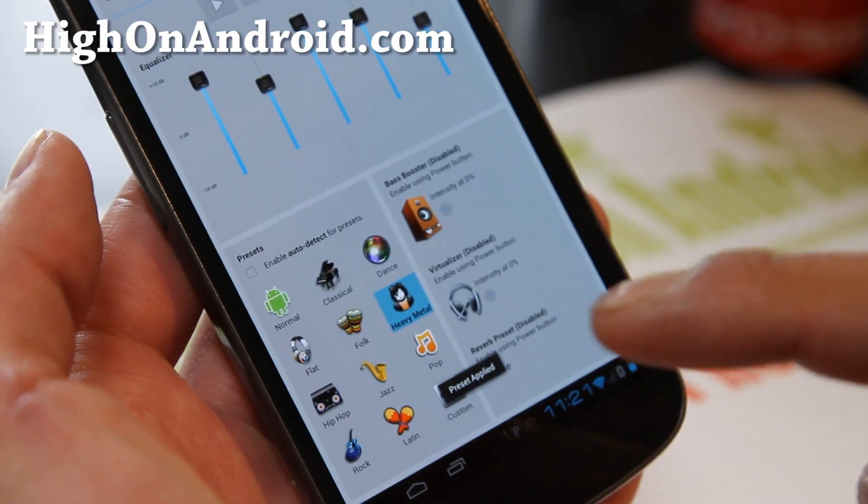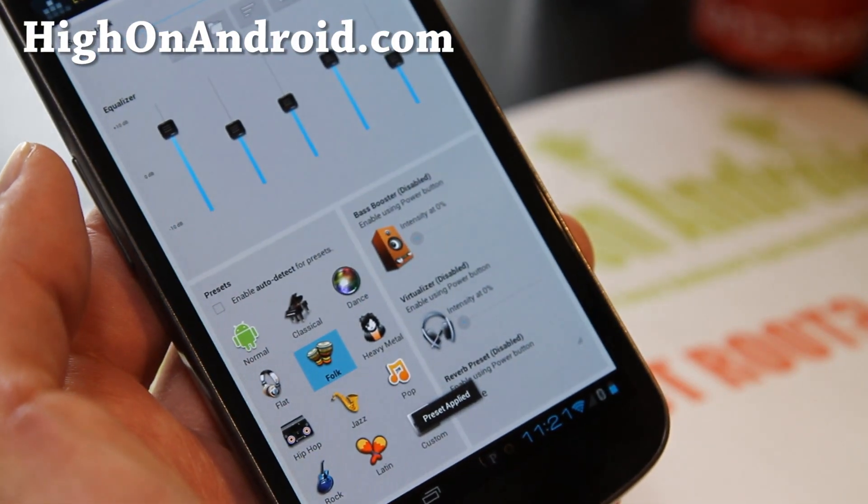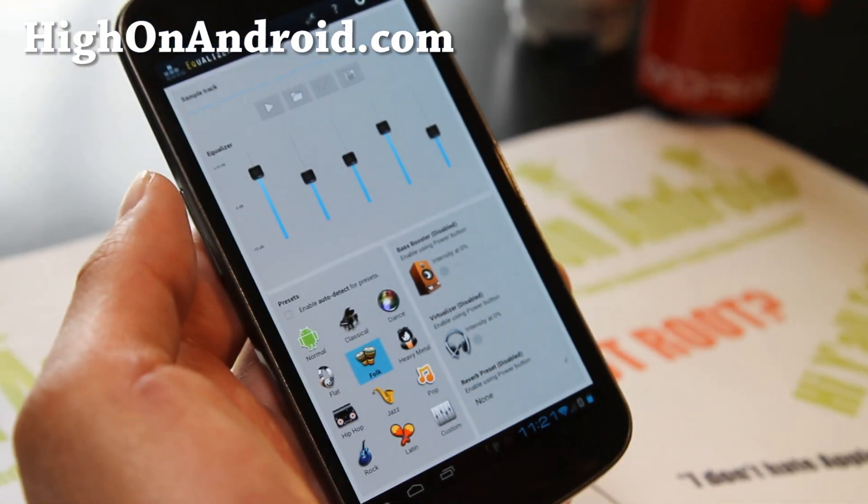I'm not going to actually play a song because it'll get flagged by YouTube for copyright if I play a song I really like, which is dubstep. But you can definitely go try it out — it works really well.